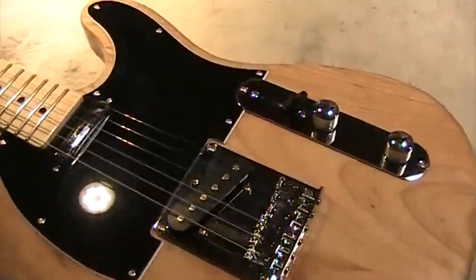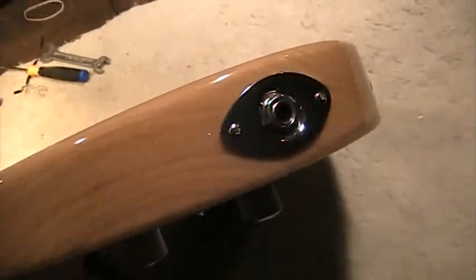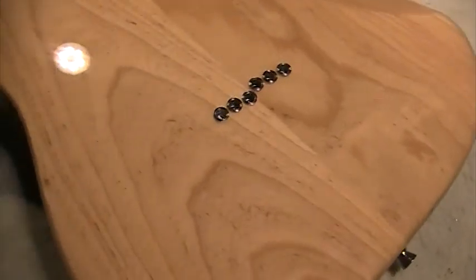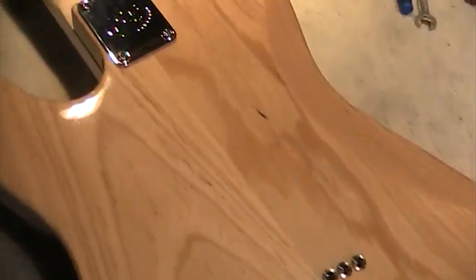Some other things about this that are really cool — it has a really cool jack plate, the football kind, which is what I really like and install on my custom Teles. I like the ferrules, the way they did them for the strings — the string ferrules. The ash wood is just beautiful and clear, oh it's just gorgeous.